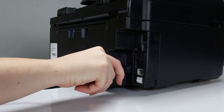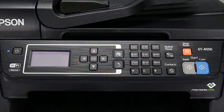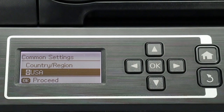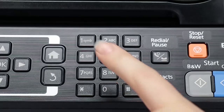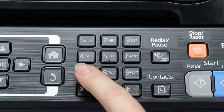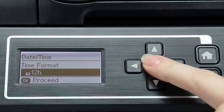Connect the power cord and turn on the printer. Follow the instructions on the screen to select your printer's settings, such as the language, country, date, and time.